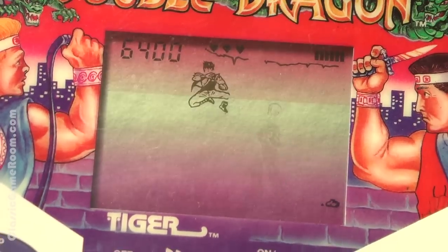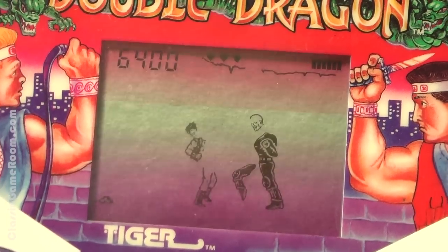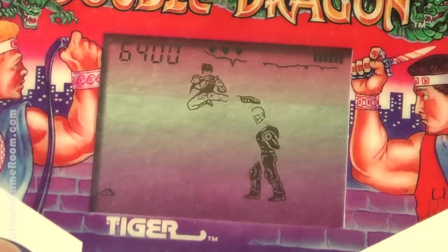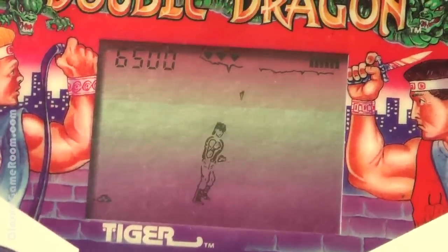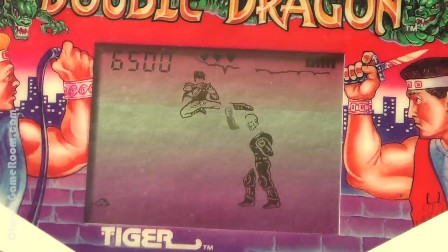You'll never guess what kind of batteries power Double Dragon. Triple A's? Oh no! 9 volt? Think again! D-Cell? Who uses D-Cells? Double Dragon runs on double A batteries — two of them. One for Bimmy, one for Jimmy. Not actually sure which one you're playing in this game though. It doesn't matter.